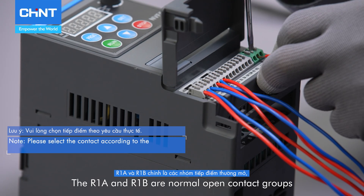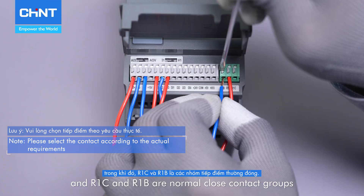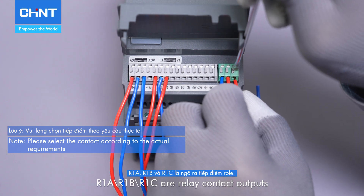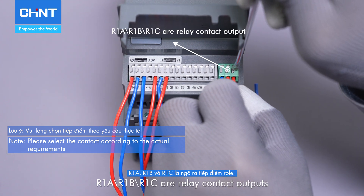R1A and R1B are normal open contact groups. The protection terminal must be reliably grounded. R1A, R1B, R1C are relay contact outputs.